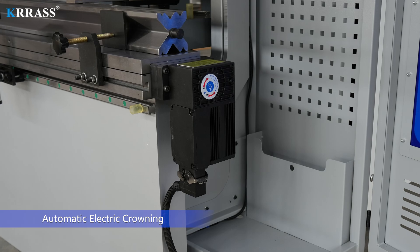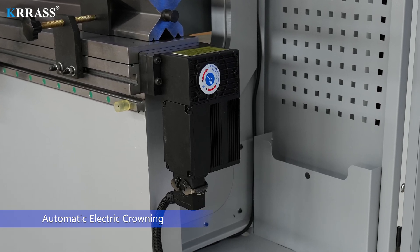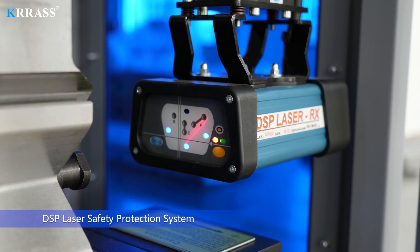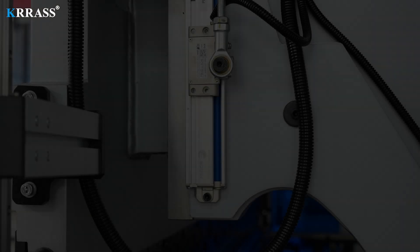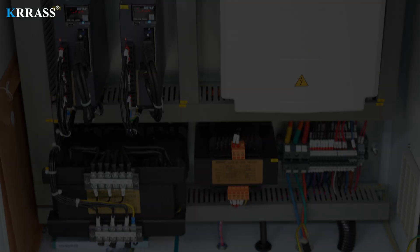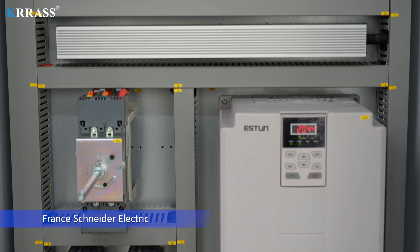Automatic electric crowning. DSP Laser Safety Protection System. Phager Grading Ruler. Franz Schneider Electric.